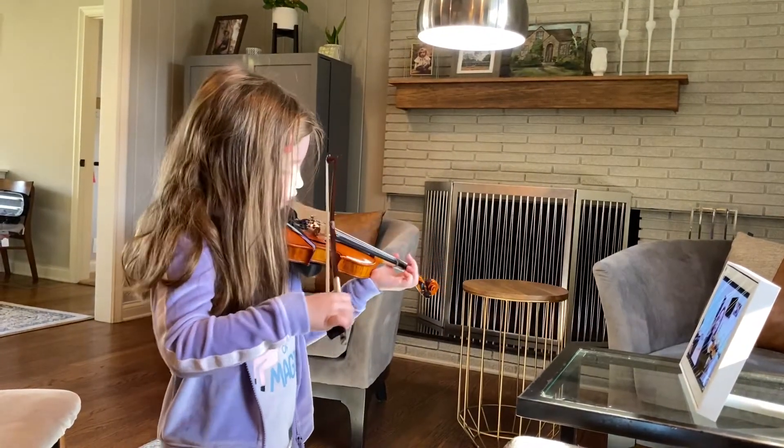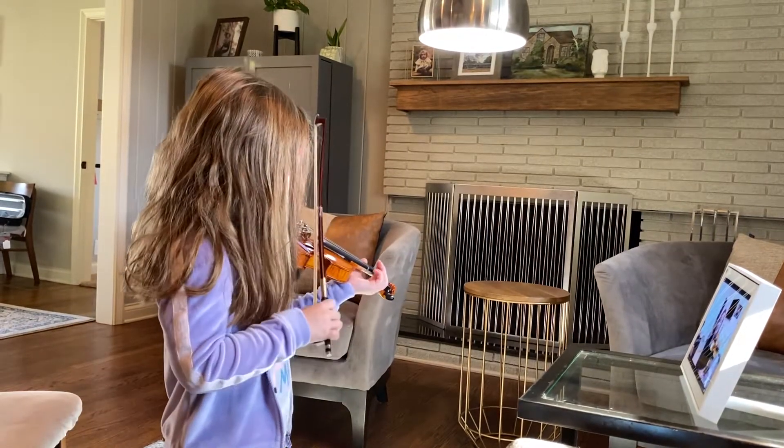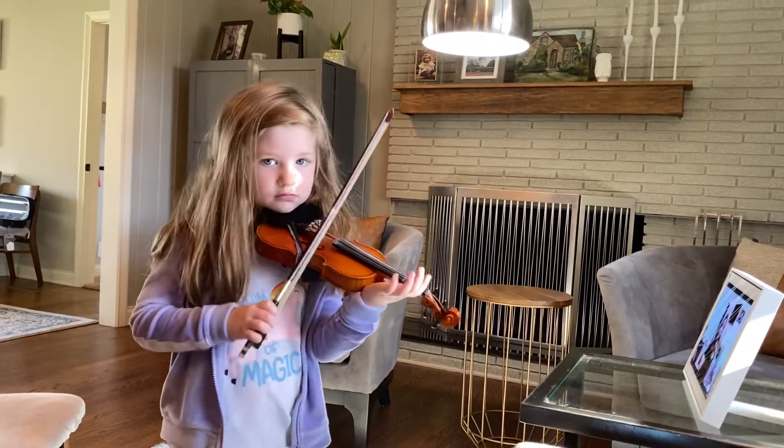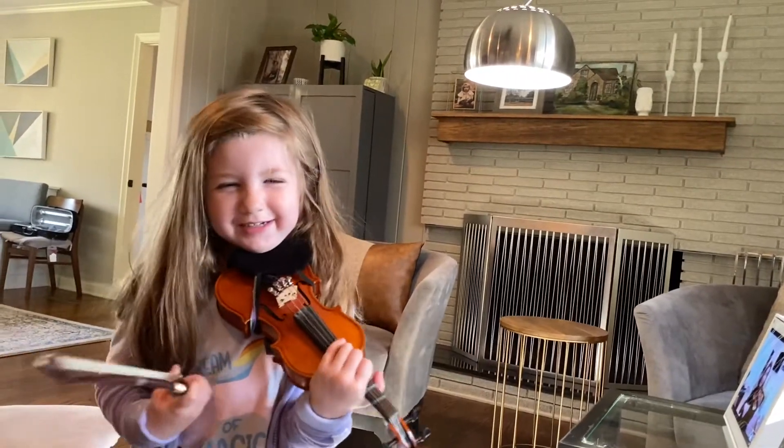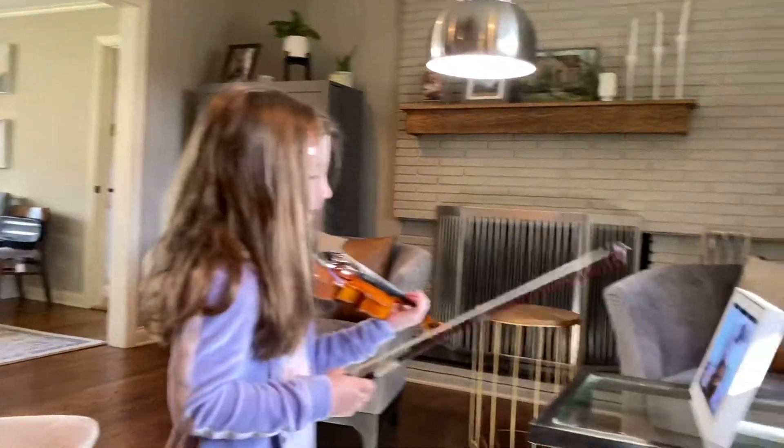Okay. Here we go, everybody. Find your C-sharp. Ready? I didn't know what to do. Now again.